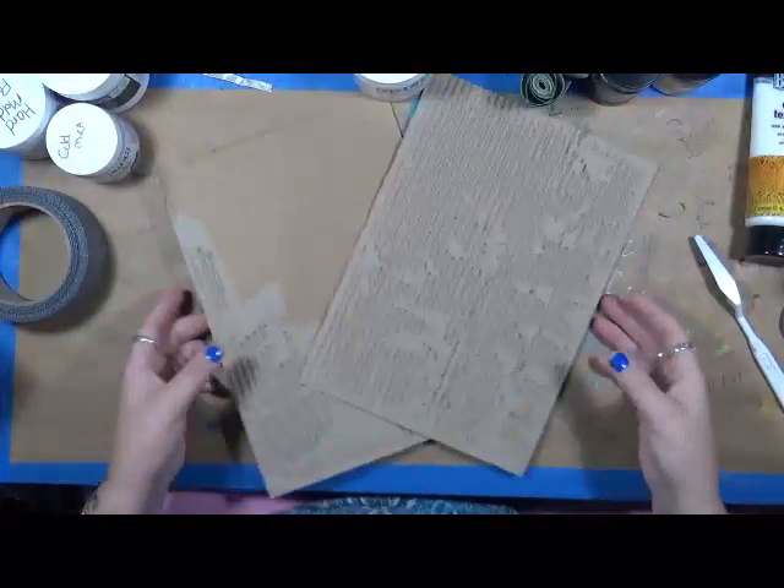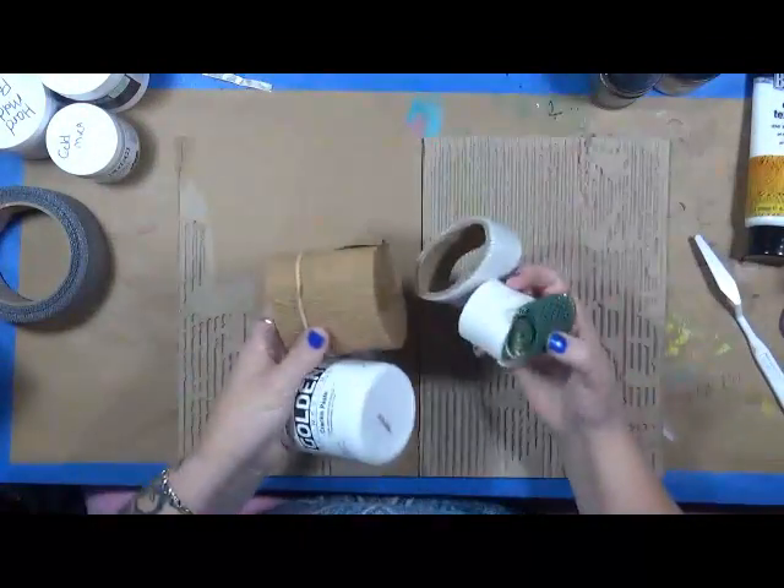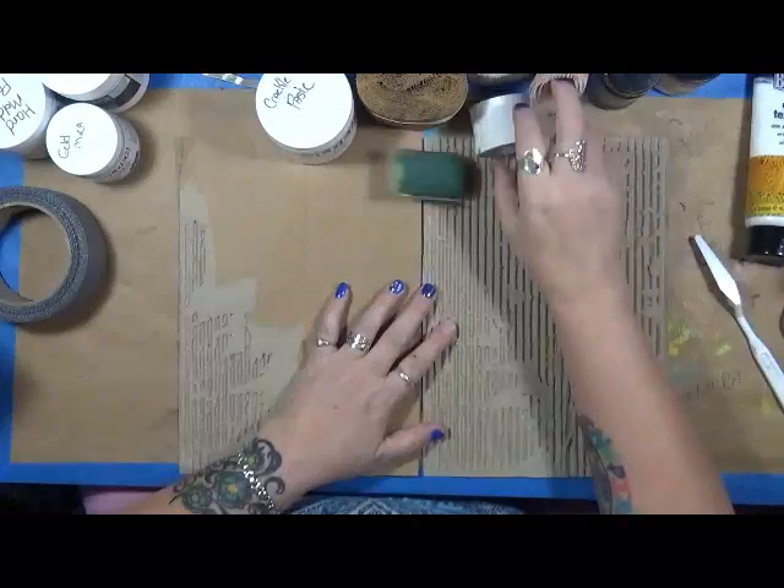Hi everybody, Cindy Eder here with my RC Endeavors. I got the texture bug — thank you, Gina. I have a whole bunch of textures here that I'm going to play around with.